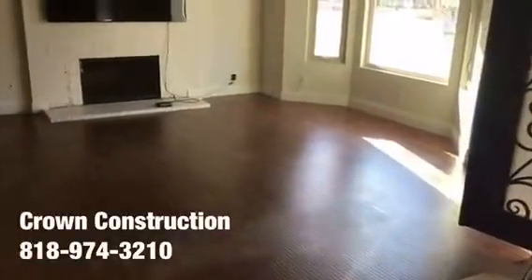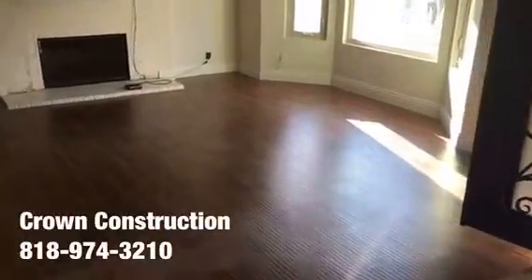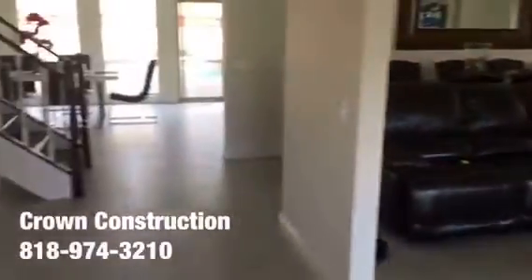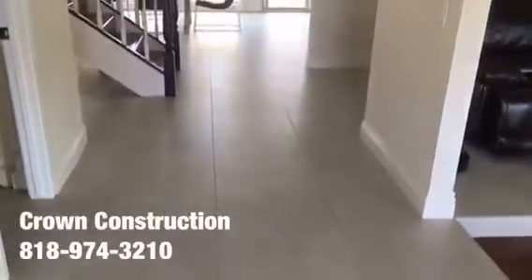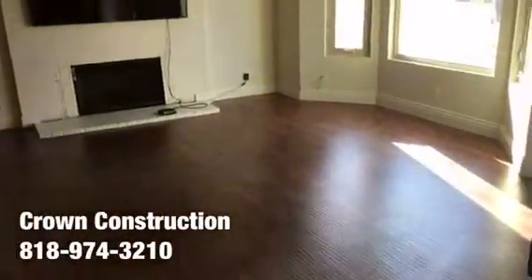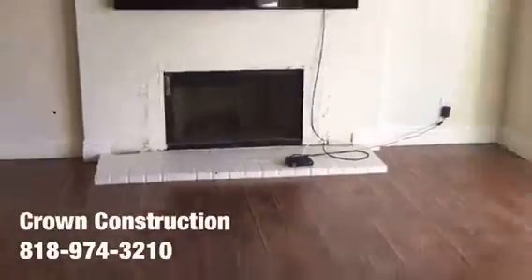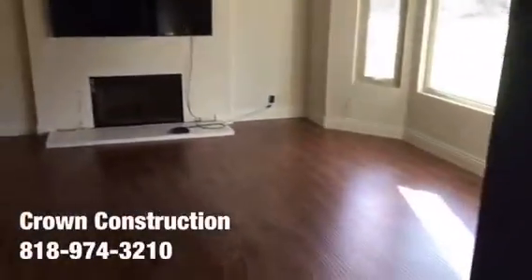Here we go, another tile job. We're going to be removing the existing laminate flooring and matching it the same as the existing, per the client's request. They've got the two-by-two porcelain tile, which we're going to be installing in this area as well. All the furniture has been removed. We're going to remove the base molding and take out the other section of the fireplace completely.